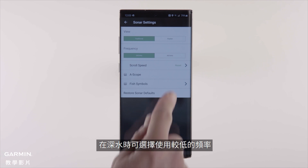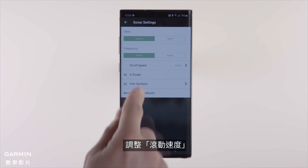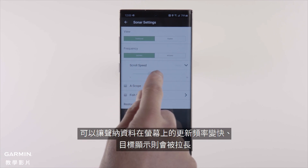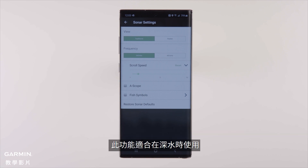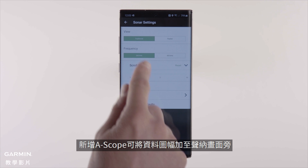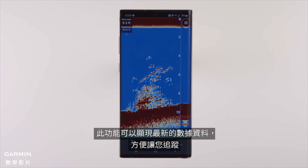Switch between lower frequency for deeper water and higher frequency for shallower water. Adjust scroll speed, which allows the data to move across the screen faster and can stretch targets — best used in deeper water. You can also add a scope to include a data bar to the side of your sonar, which pulls in the most current data and makes it easy to follow.